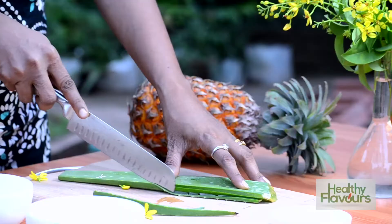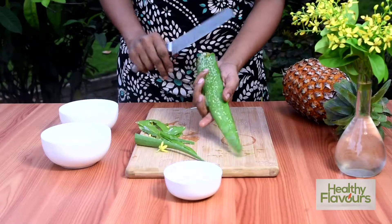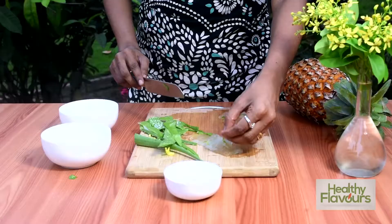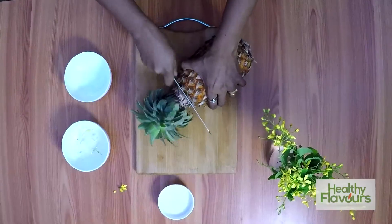Then we can peel the flat part, same way on the other side of the leaf also. Now our aloe vera gel is ready. Now we have to peel and cut the pineapple — first cut the top and bottom part.